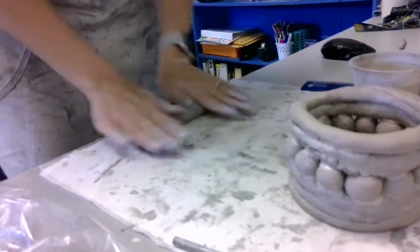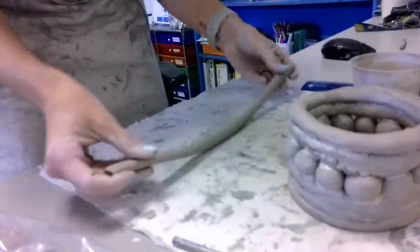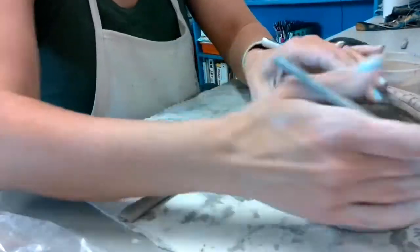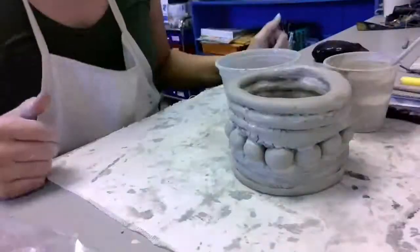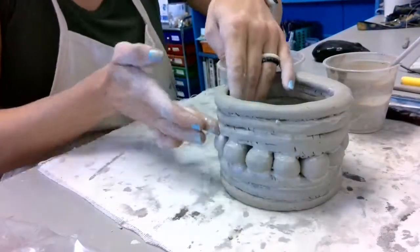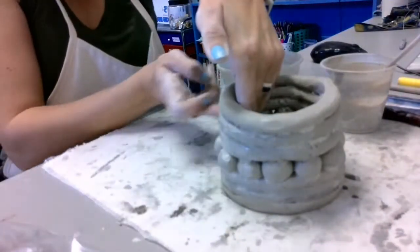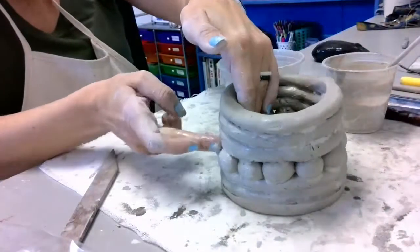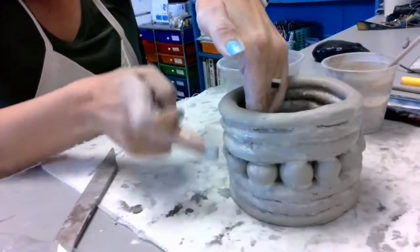Continue to add coils to your vessel until you reach a height of at least three inches. Make sure you use a ruler to check once you've reached the required height. You might notice that you have some spots around the vessel that are just not quite perfect. It's really easy to smooth those out either with a dry finger, or if your clay is a little on the dry side, you can dip your fingers in water and use your finger or any of the tools to smooth things out. Anytime you press against the vessel, make sure that you are supporting it from the inside as well, just to make sure that nothing topples over.